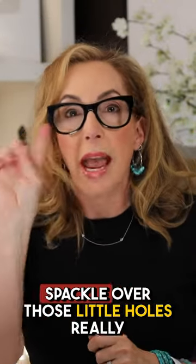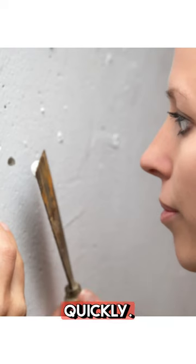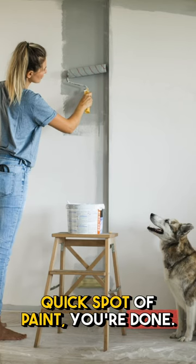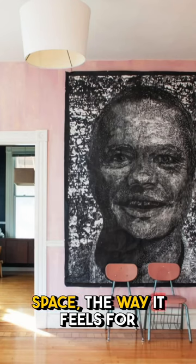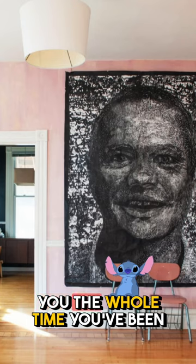Believe me, I have a can of it, and when I'm done, I just spackle over those little holes really quickly, quick spot of paint, you're done — no one's the wiser, and you've gotten to enjoy the space the way it feels for you the whole time you've been there.